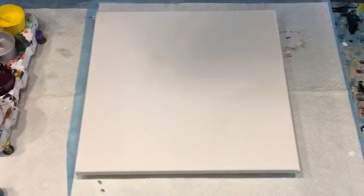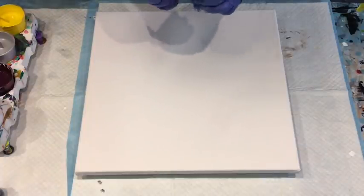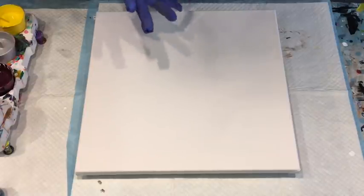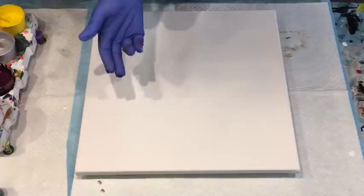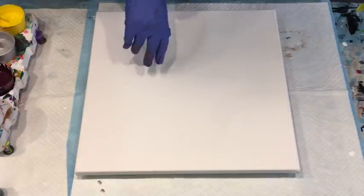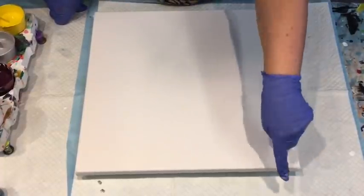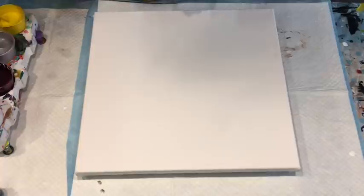Welcome and good morning from Jilly Q from Sunshine Coast in Queensland, Australia, coming to you with another test pour. I am actually testing the Montmartre pouring medium into my Montmartre Signature acrylic paints, and I'm going to test the secret ingredient - I'm putting Boom Gel Booster into my paints.